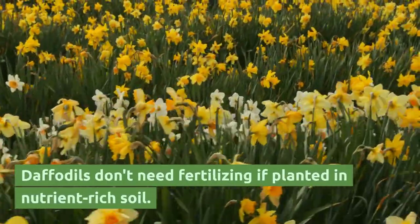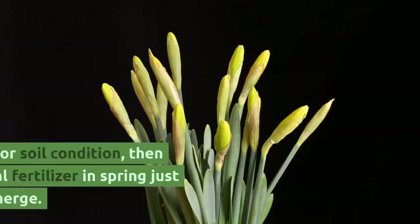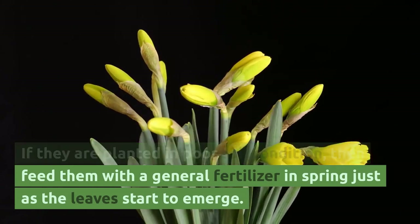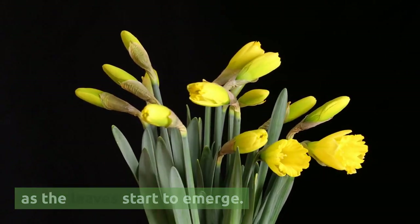Daffodils don't need fertilizing if planted in nutrient-rich soil. If they are planted in poor soil conditions, then feed them with a general fertilizer in spring, just as the leaves start to emerge.